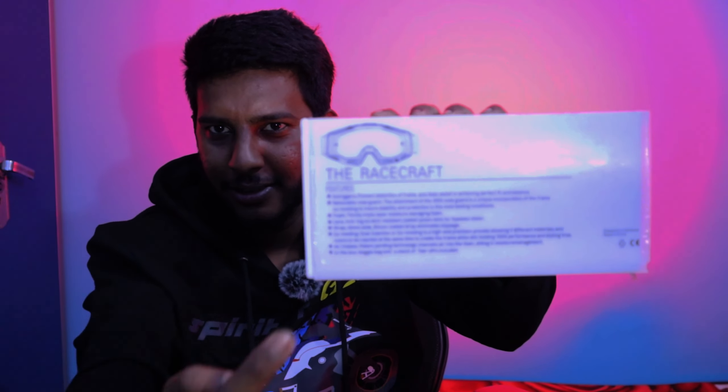This is the price area. There is a gap in this area, and there is a visor. This is the product and the box. Okay, let's open it.